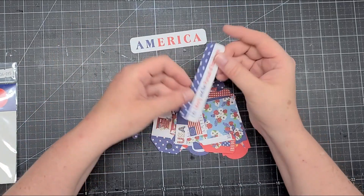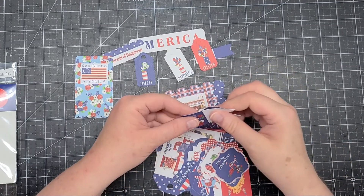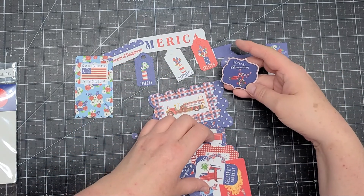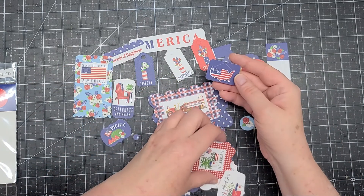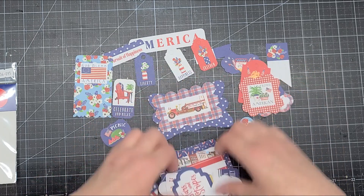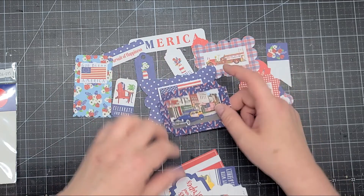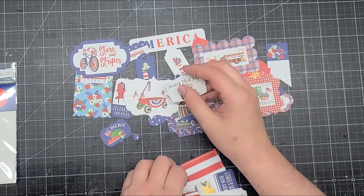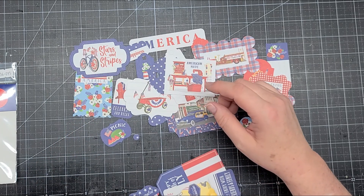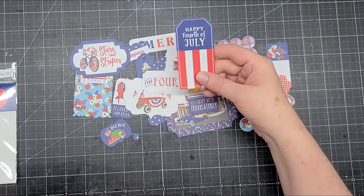'America: Life, Liberty and the Pursuit of Happiness,' 'USA,' 'God Bless America,' cute tags for liberty, happiness, and freedom. 'Young American,' 'Celebrate and Relax,' 'God Bless America,' 'Fourth of July Picnic,' 'July 4th,' a proud American pop-out, a fire truck, a flag center pop-out, a car scene, 'Stars and Stripes,' a wagon on shiplap background, 'Happy 4th of July, American Made,' 'Celebrate and Enjoy with Friends and Family,' and 'Star Spangled.'